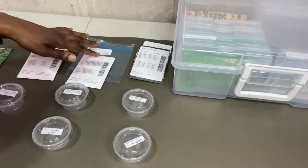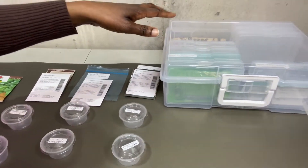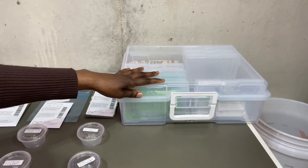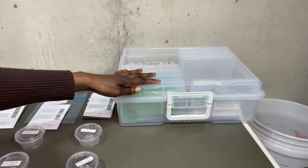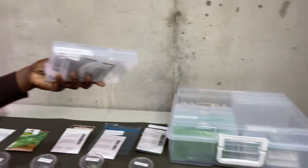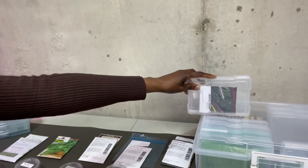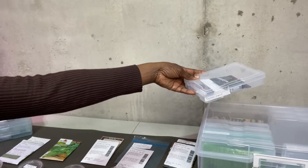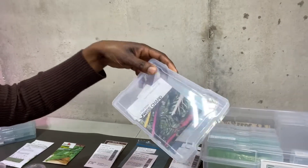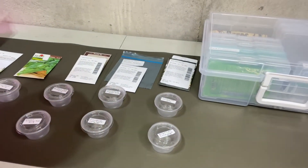So what we're going to be looking at are seed packets, the little containers that the seeds will be stored in for the next few days until they germinate, and also a storage bin that I got from a local art supply store. I love organization — there are these little containers that go inside, so it's very convenient to put my seed packets inside and store them in the bin. Let's take a closer look at how we're going to get the seeds germinating.